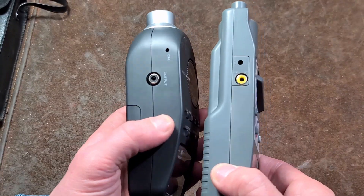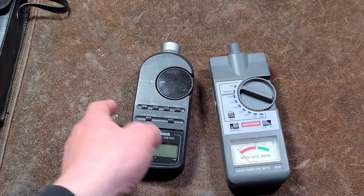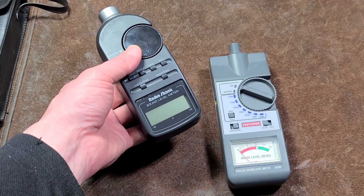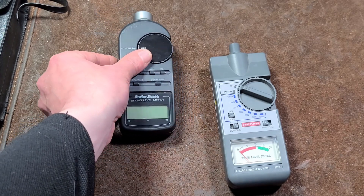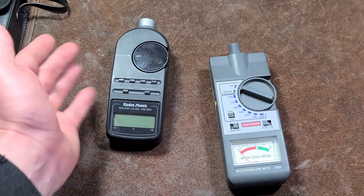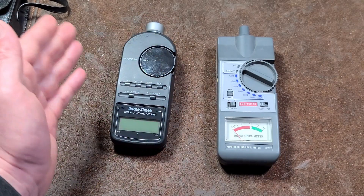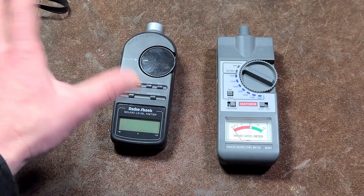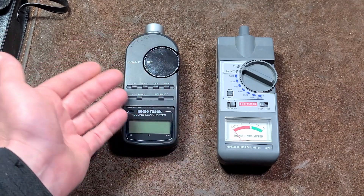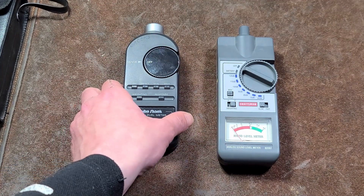Both of these meters have AC outputs. The point of outputs on better quality SPL meters is so they can be hooked up to other audio equipment, using the SPL meter as a remote sound level measurement device. For example, if you're in a band setting up speakers for a bar or club, you set this up in the middle of the room, run a cable to your mixing board, and adjust your levels that way. These are essentially calibrated for SPL levels, which is why you'd use them over a regular microphone.